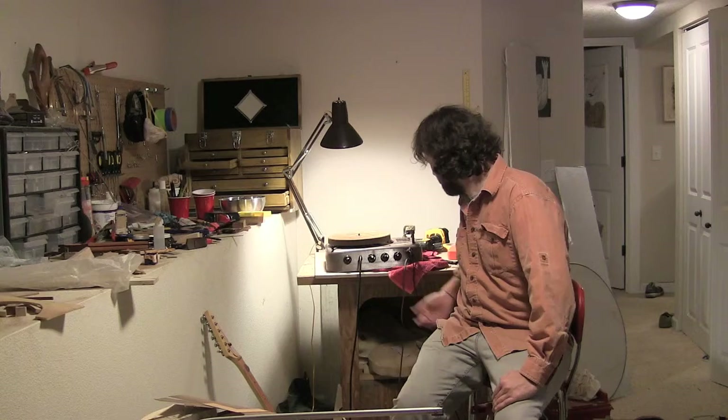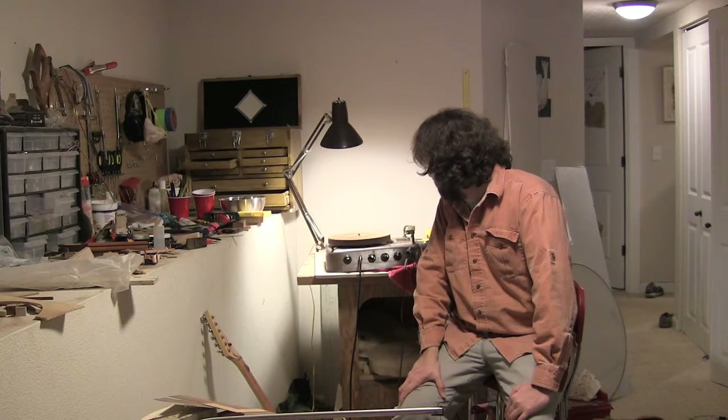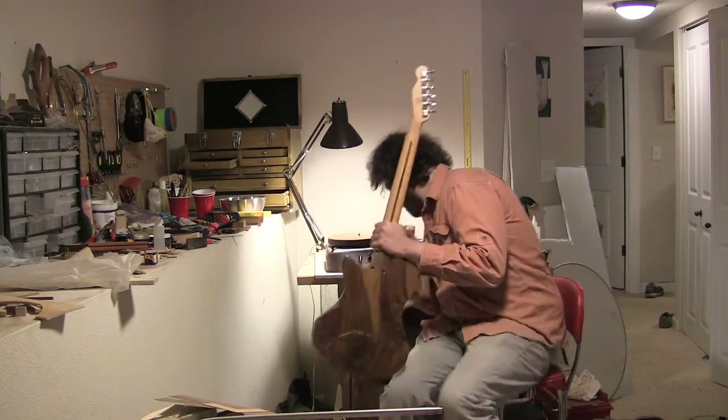It needs a lot of work and I've just kind of patched it together to make it function barely right now. It's going to need a lot of things done to it, but right now it works really good.